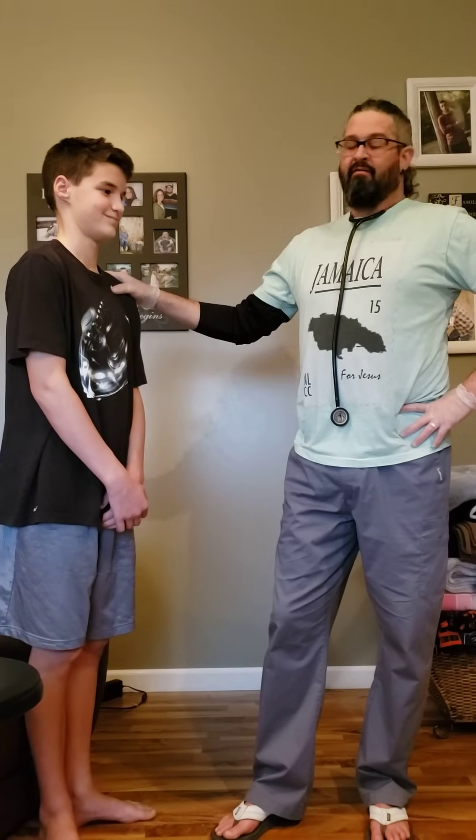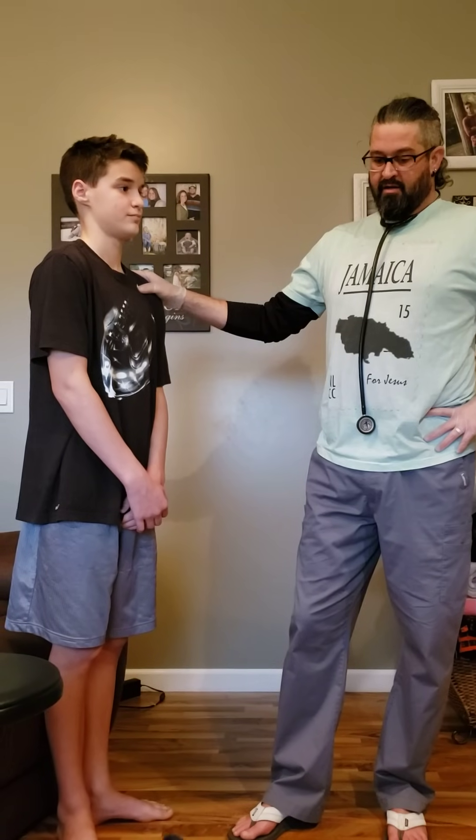I would assess his mood and affect. I would check his memory. 'Do you remember what school you went to in Highland?' 'Highland Middle School.' 'Okay, thank you.'